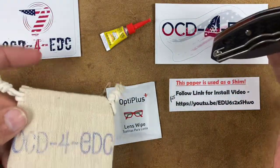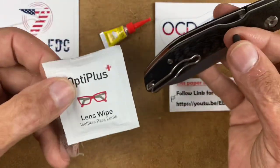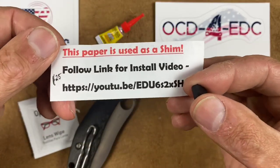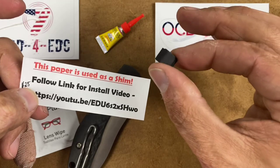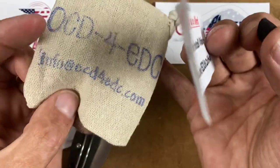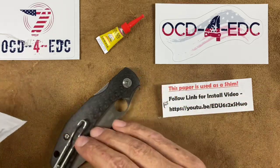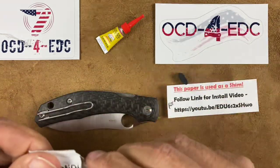It comes with everything — maybe not the same exact stickers, but some swag, a cool little bag, some alcohol, an alcohol cleaning wipe to wipe down the surfaces so you don't have any oil on them, a little disposable thing of super glue, and you use this paper as a shim to give it a little bit of clearance from the bottom. They're $25 — email them at info at ocd4edc.com if you want to get your hands on one. He does a discount if you buy more than one, just contact him. He also has a video — I'll try to leave a link down below — but let's get started.